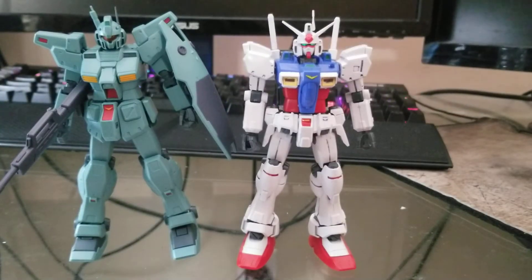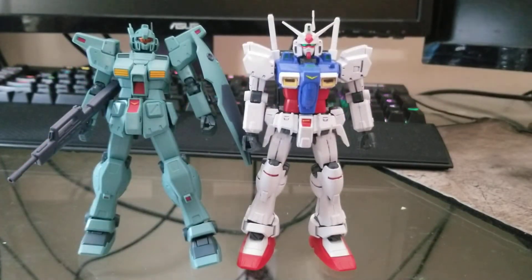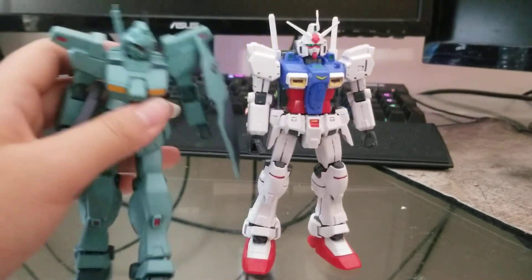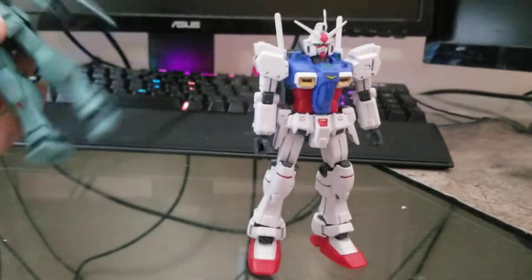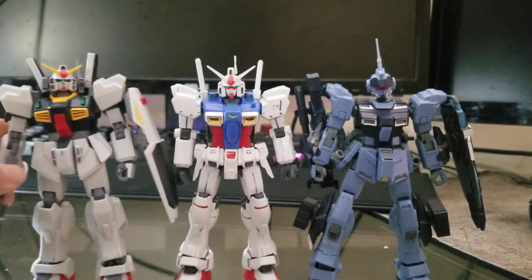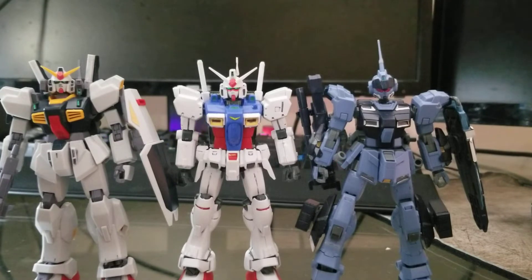For size comparison, here is the Robot Damashii Gym Custom — very anime. I don't have the Robot Damashii anime version of the GPO-1 or Zephyranthes. It is very loose but still works. Here are some high grades I've reviewed: the P-Bandai HG Pale Rider Heavy Ground Type and the HG Gundam Mark 2.